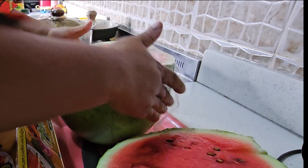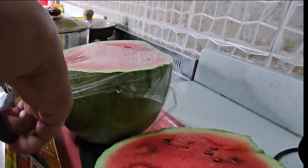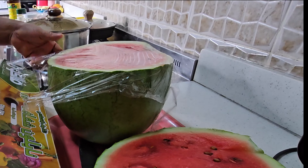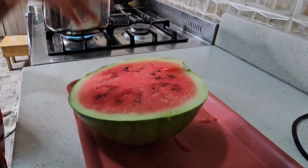So the best way to preserve your watermelon is to wrap it this way. If you wrap your watermelon like this, it will not spoil — it will even last up to one week without spoiling.